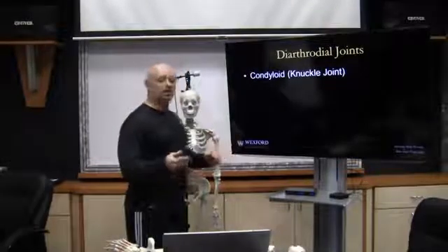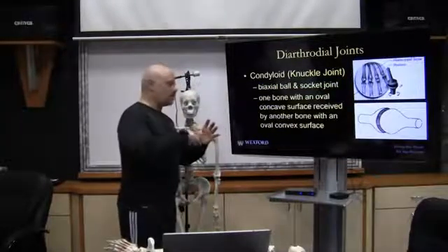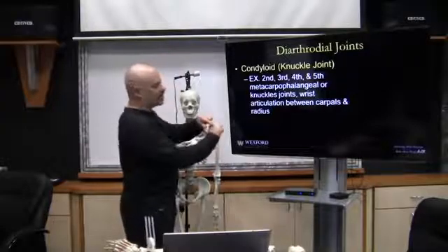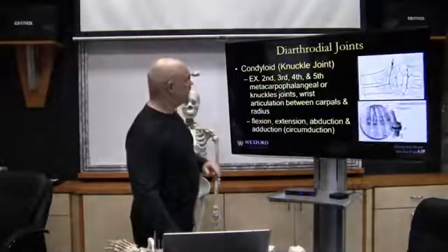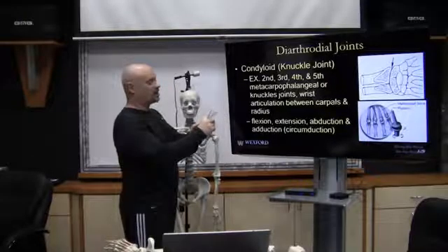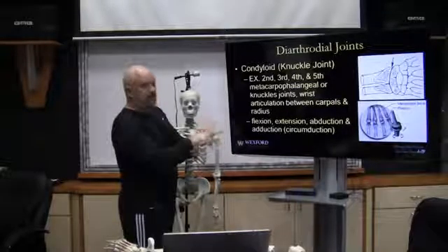The condyloid or knuckle joint is a biaxial ball-and-socket joint — bi meaning two. It has two different types of surfaces: one surface is oval and concave, received by another bone with an oval convex surface. Examples include the second through fifth metacarpophalangeal or knuckle joints, which perform flexion, extension, abduction away from the midline, adduction toward the midline, and circumduction. The wrist articulation between the carpals and the radius also performs flexion, extension, abduction, adduction, and circumduction.